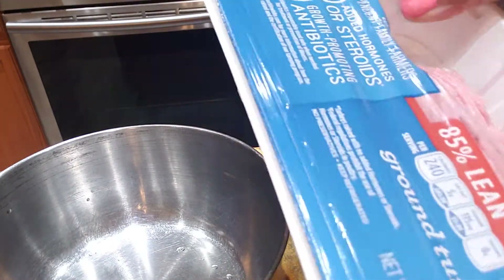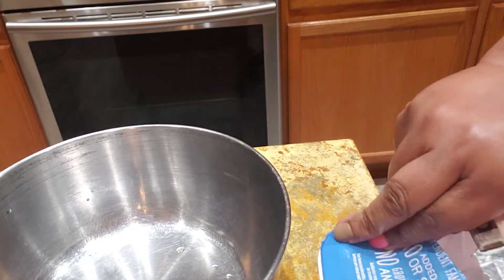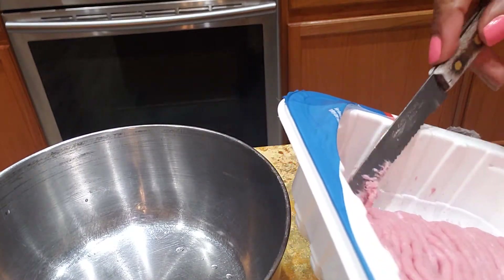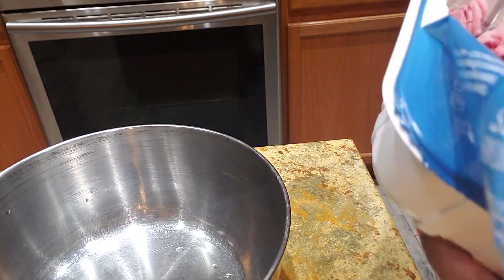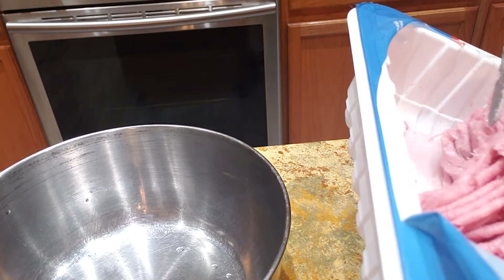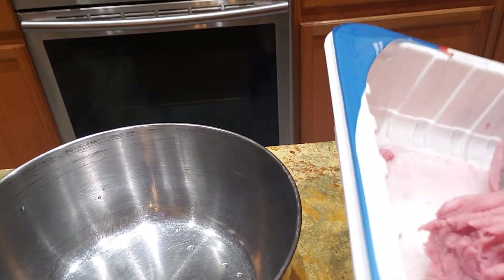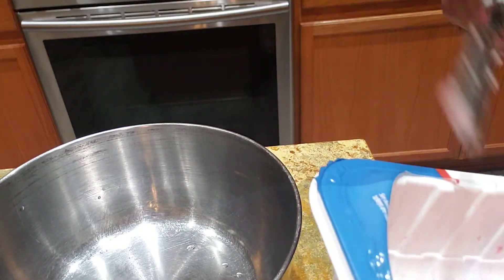You know what, I need some gloves. Do we have some gloves? Like plastic gloves. Right here where I'm at? I won't gloves you out because my nails are starting to chip.